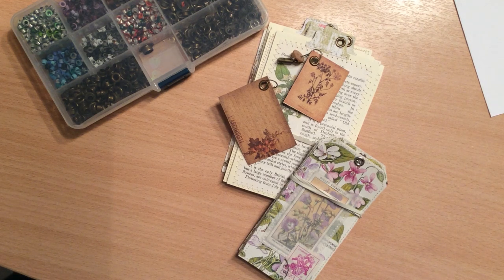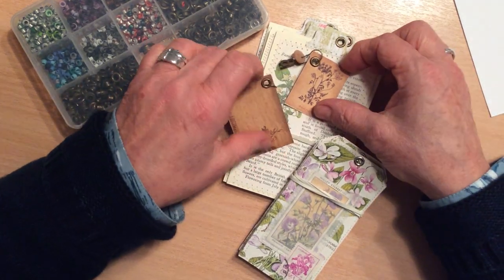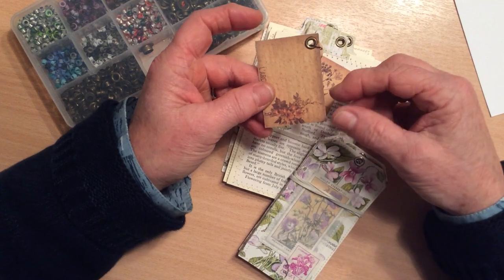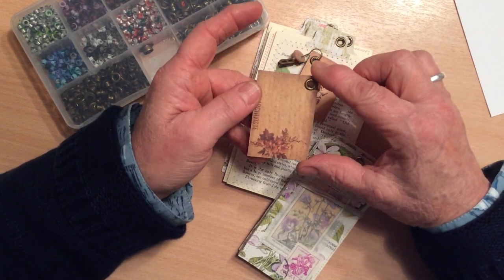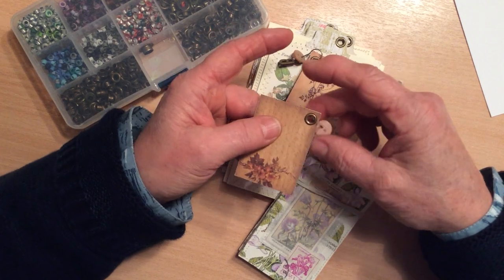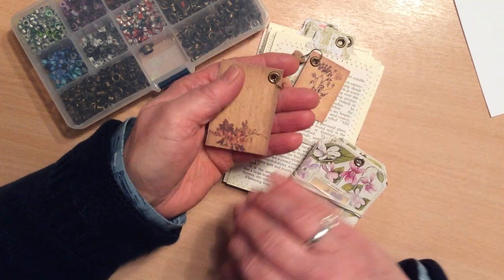Hi everyone, thank you for joining me and welcome back to my channel. Since I posted my last video, Jackie Chimes got in touch with me and asked me if I would do a quick video showing how I set my eyelets. I actually don't think I use a process that's any different from any that you use, but I did say I would do a quick video, so this is it.